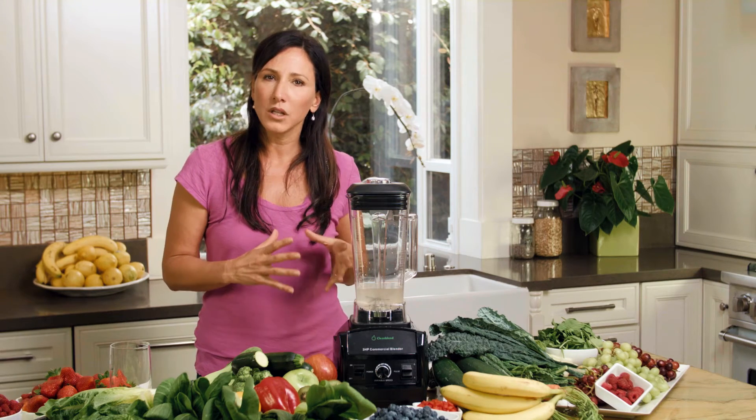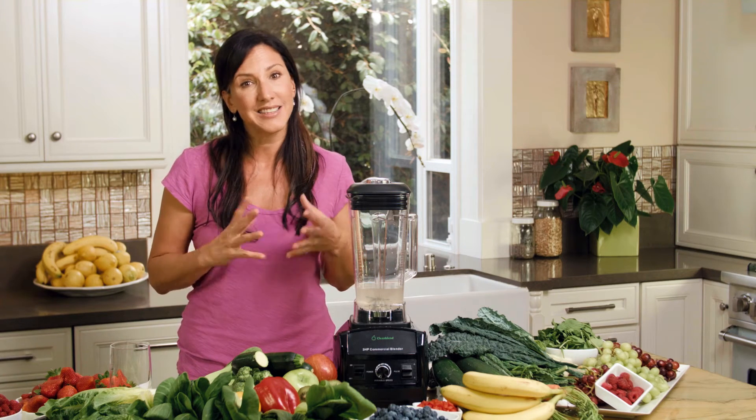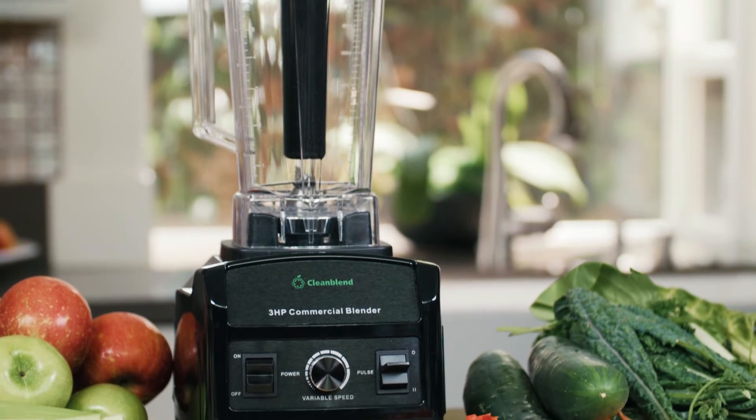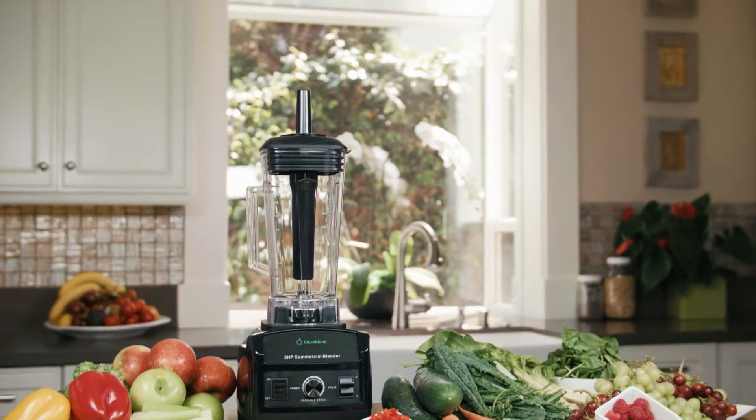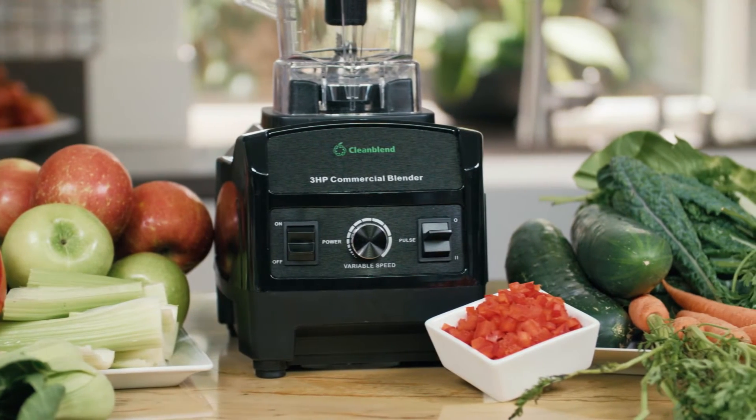In order to make a really good green smoothie, you have to have a blender that is fast, efficient, and easy to clean. The Clean Blend is kind of a new kid on the block. It's less expensive than the high-end blenders, but it has a lot of the same benefits. It's sort of the green smoothie drinker's dream come true.